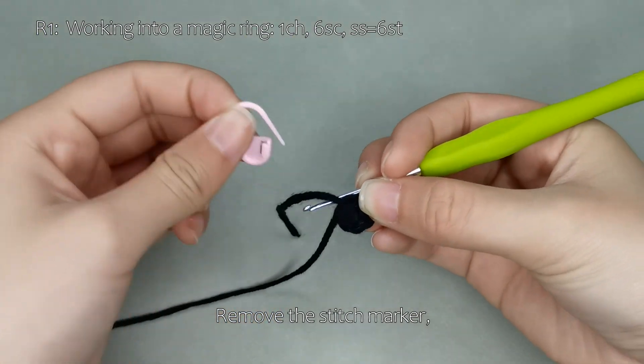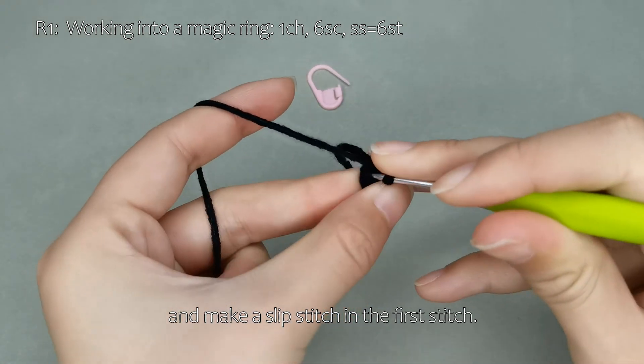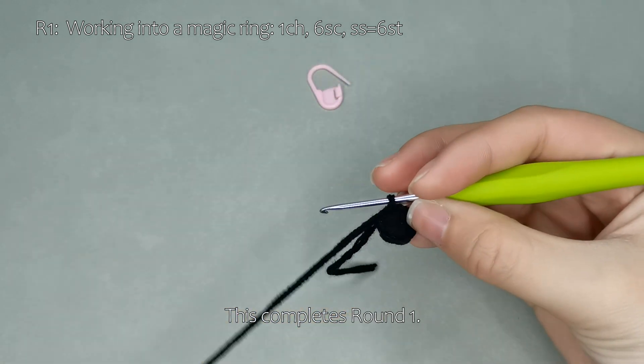Remove the stitch marker and make a slip stitch in the first stitch. This completes round 1.